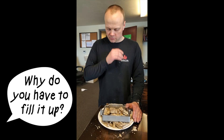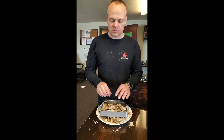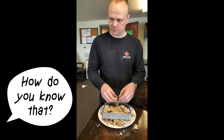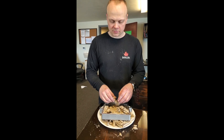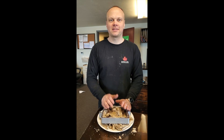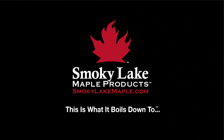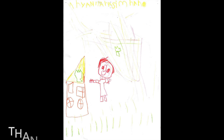I have a question — why do you have to fill it up? This is the stuff that takes the impurities out of your syrup. How do you know that? I have a lot of experience with maple syrup. Well, thank you Jim — that's what it boils down to.